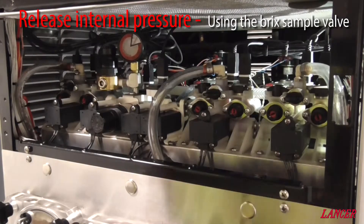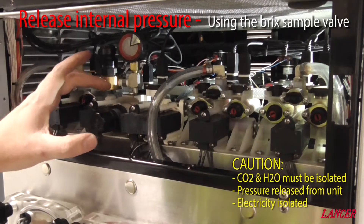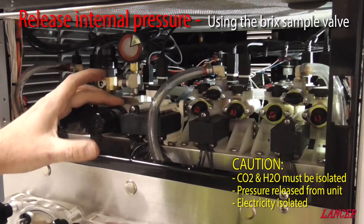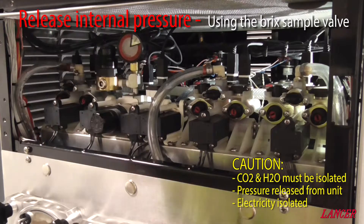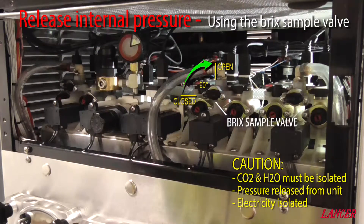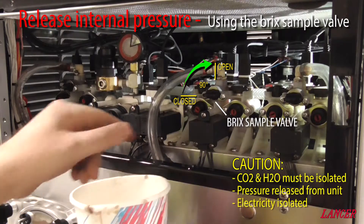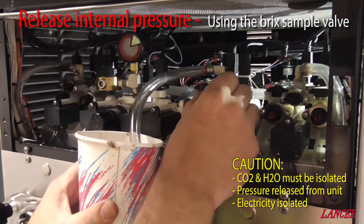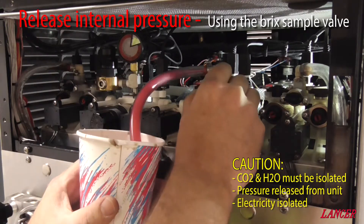Before physically removing the pressure transducer, we need to ensure that the system is isolated from the water supply, the CO2 supply, and the electrical supply. We then need to bleed the pressure out of the header assembly or unit, and the best way to do that is using a sample point from one of the solution modules — turn it on until all the pressure has been bled out.